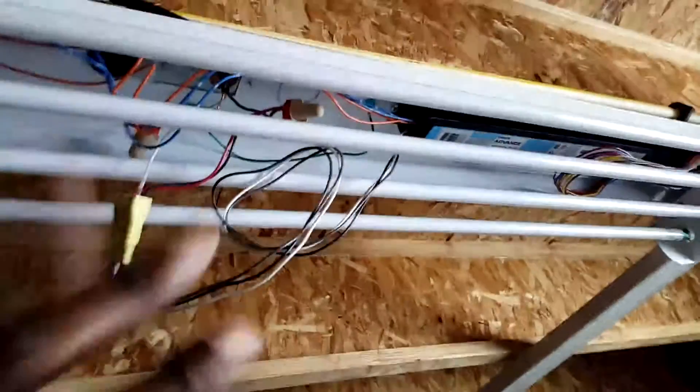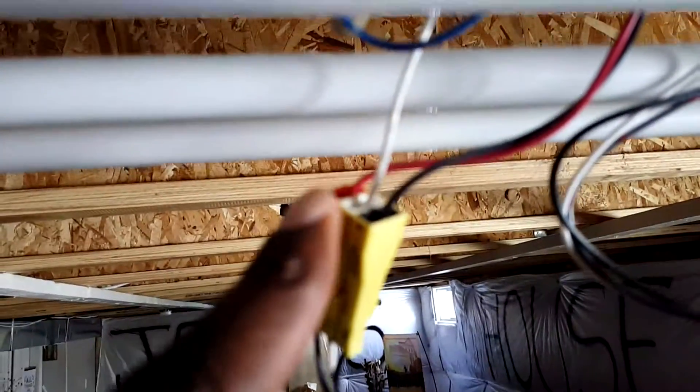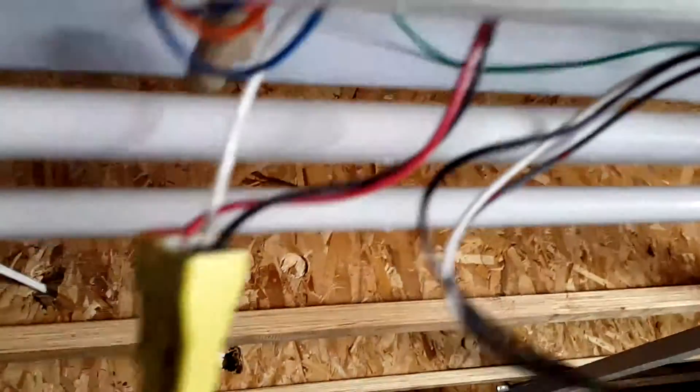My mistake was that after I did everything — white to white — I forgot that from this box you have a black and a red. The black and red go connected together to your single black house wire. Only your white connects to white, and ground to ground. Once you've done that, you're good.